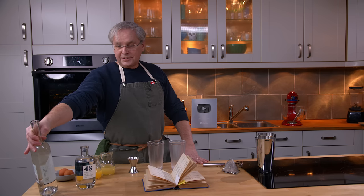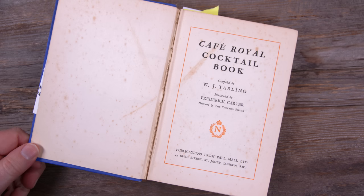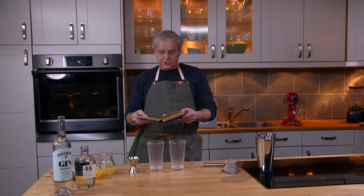Welcome friends, welcome back to the kitchen and welcome back to Cocktails After Dark. Today we're going to do another cocktail out of the 1937 Cafe Royal cocktail book — a great cocktail book. Today we're going to do something called The Showboat.